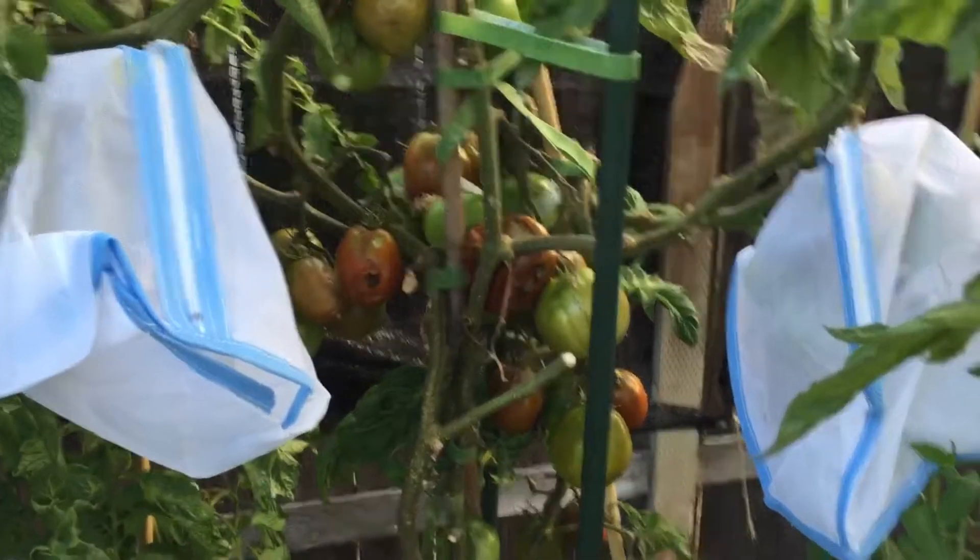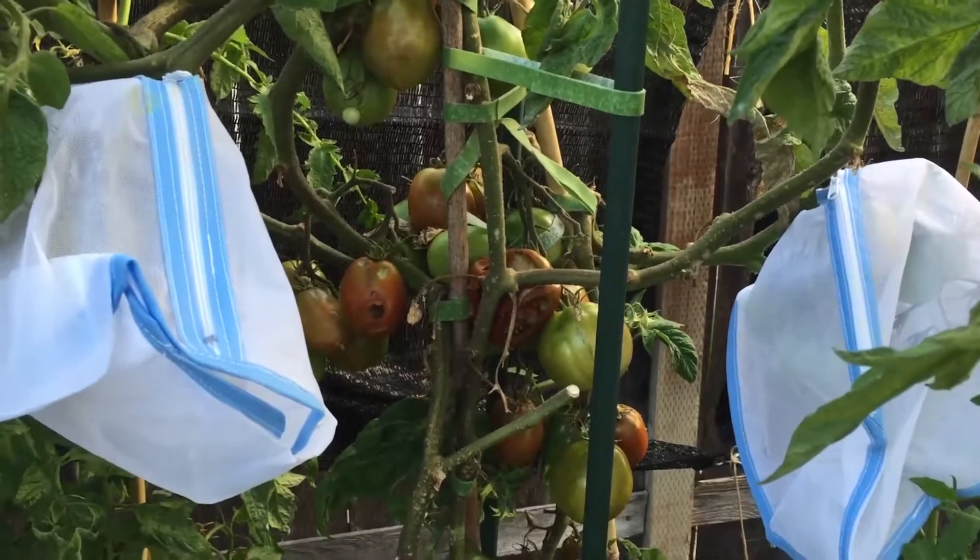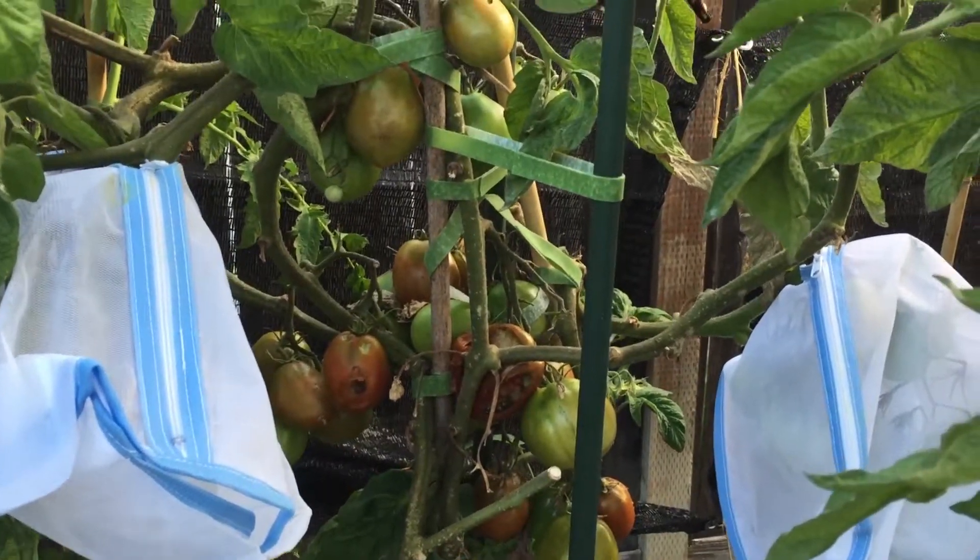Hi, this is Jennifer. It is Friday, June 2nd, and I'll talk about my tomatoes now.